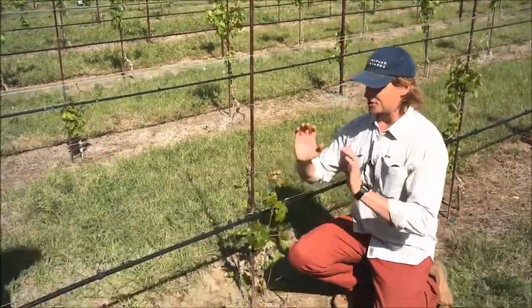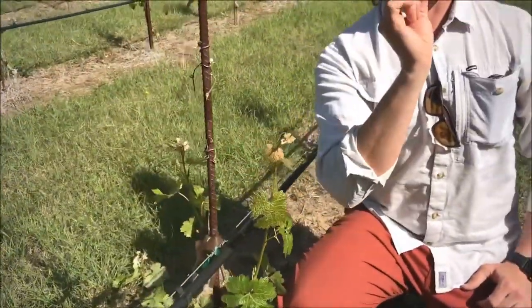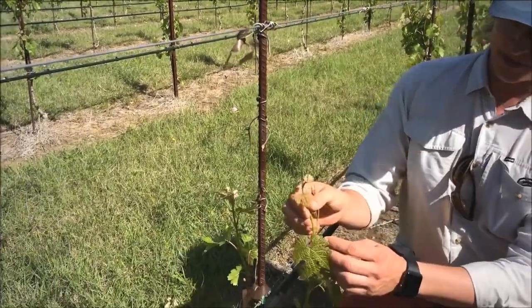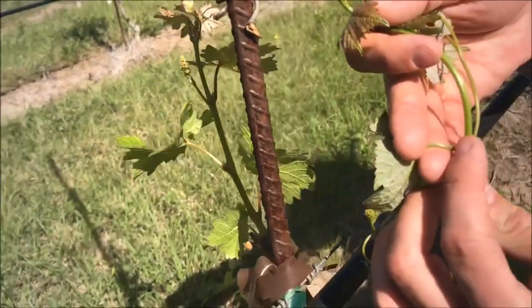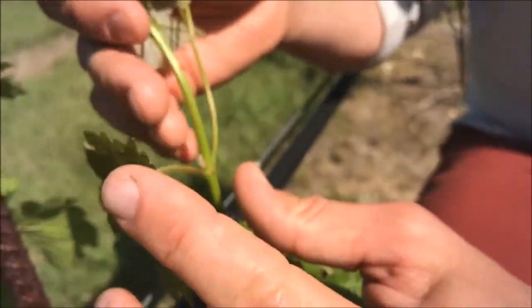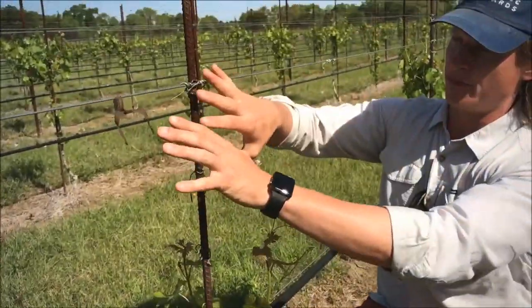The last thing you want to make sure you check is that the laterals themselves growing from that shoot have actively growing shoot tips. We don't have a lateral out here to show right now because the shoots are so young. But typically, from every node position, you can see that little leaf coming out there from the base? That's going to form a shoot, and that will be called the lateral shoot. So that's going to grow up here and onto the wire from a position up here.